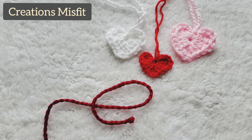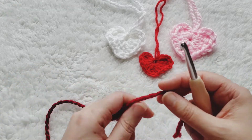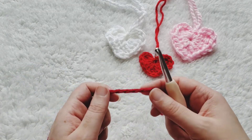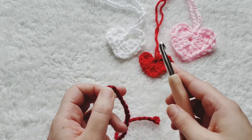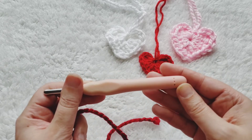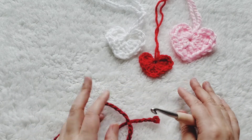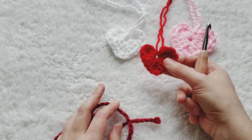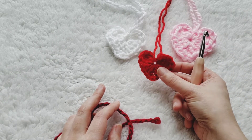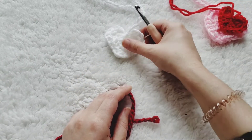Hi, this is Jamie from Creations Misfit and today I'm going to show you how to make a very quick and easy heart. For this tutorial I'm going to use a super bulky yarn and a size 7 crochet hook, but you can use any size yarn and hook to make whatever size heart you want. If you want something smaller, this one was made with a size 4 yarn and a 4 millimeter hook — really it's up to you.